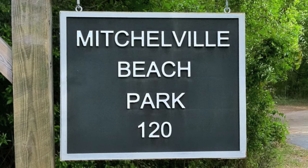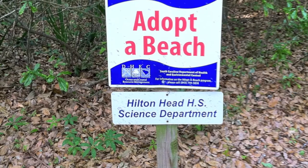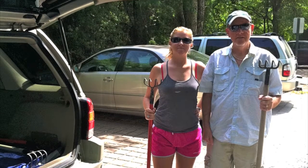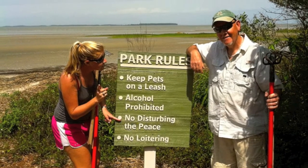Step two. You need to make sure you find the perfect beach for your clamming. We choose Mitchellville Beach Park — it's great. It's adopted by the Hilton Head High School Science Department. Then what you want to do is unload the car and get ready to go. Remember, no disturbing the peace. This one's for you, Dad.